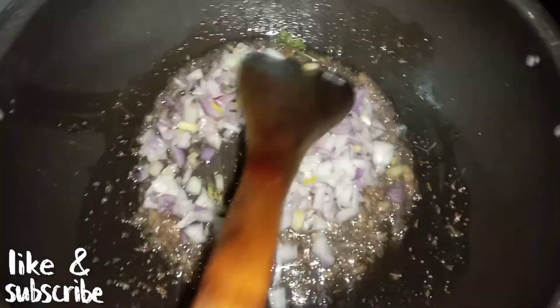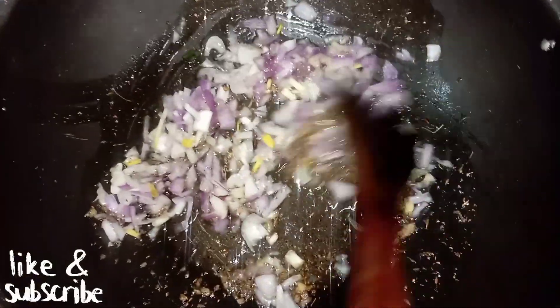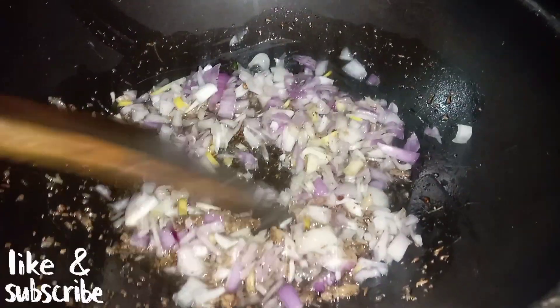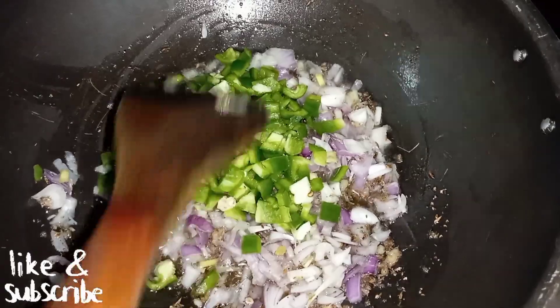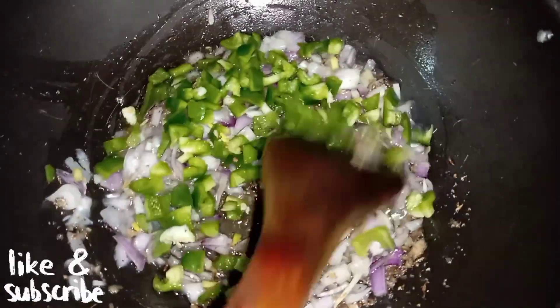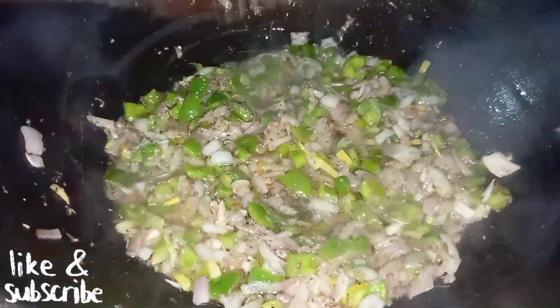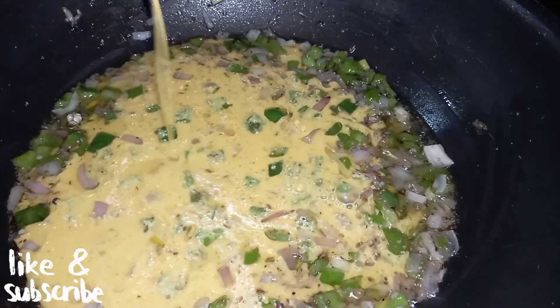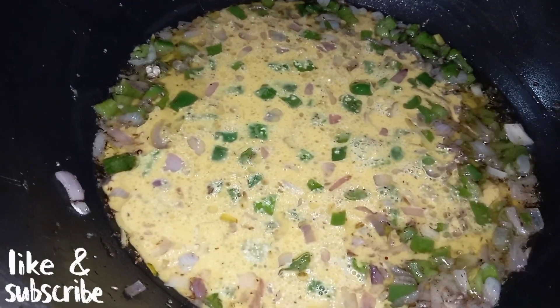Now we will add onion cut into cubes, and mix in the spices. We will add chili paste and other spice mix on low to medium heat.